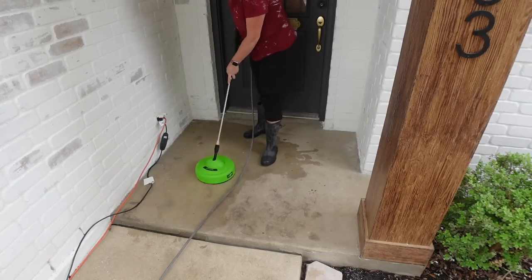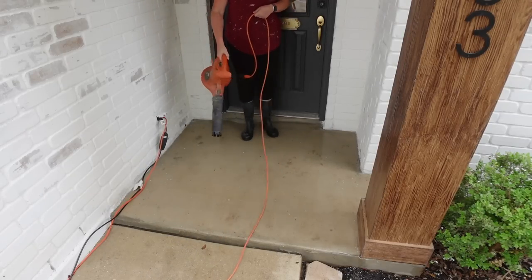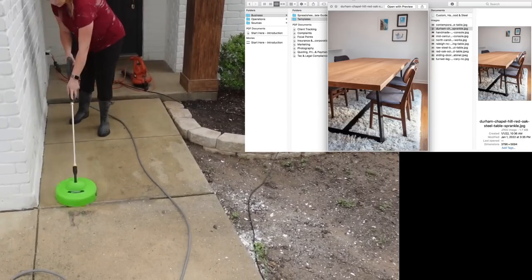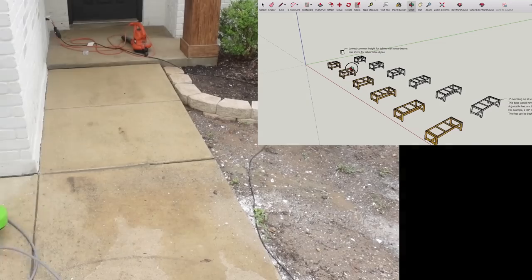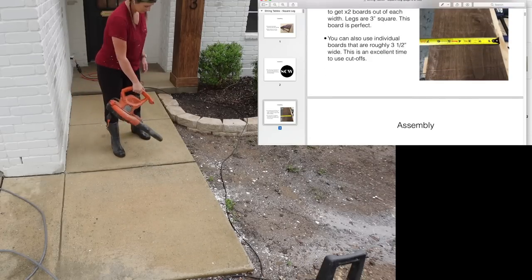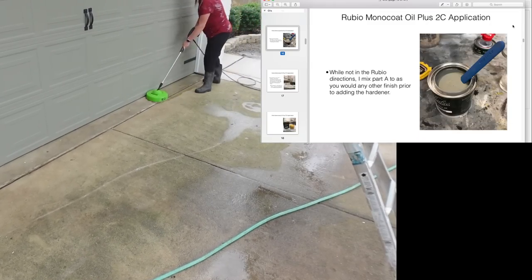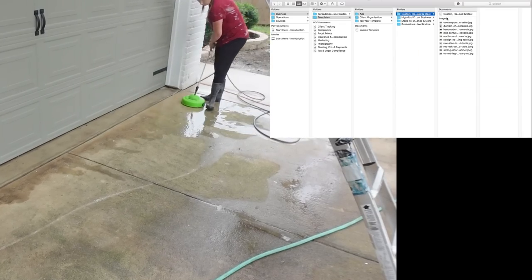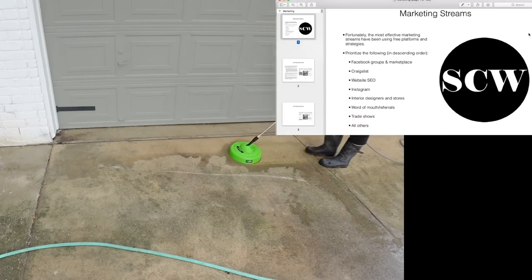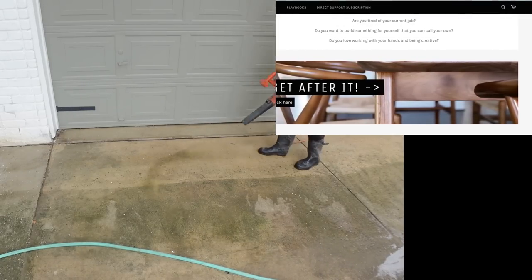I get a comment almost every video asking how I learned to do all the things that I do — did I go to classes or am I trained? I'm not. I have been doing this for a while, but it would have been super beneficial when I first started to have today's sponsor, Furniture Playbooks. Whether you're wanting to start a small business or pick up woodworking as a hobby, this is a great resource. You can access a bundle of over a hundred playbooks in PDF form with pictures and text walking you through furniture builds like tables, consoles, and beds, as well as smaller builds like cutting boards and cabinet doors. It also has finishing guides, tool guides, safety and PPE info, and resources for the business side like giving quotes and tracking spending and inventory. I'll leave the link in the description — thank you to Furniture Playbooks for sponsoring today's video.